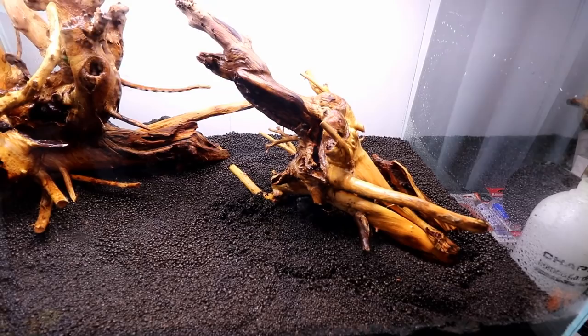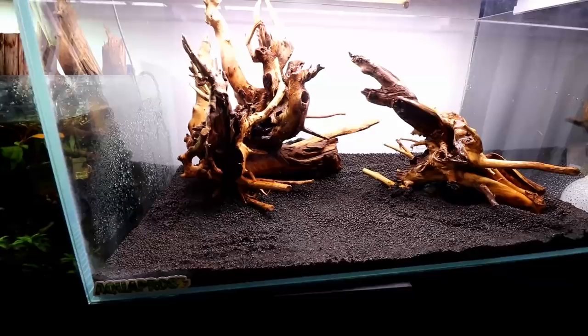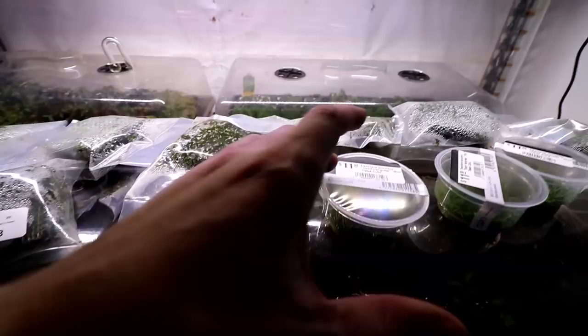Fast forward to present time — we have both pieces of wood in the exact spot we want, super glued to some lava rocks so just in case they float, they won't. We've wet the aquarium down and gotten the substrate nice and moist because we're about to plant. Let's talk about what we're going to be doing in that regard.